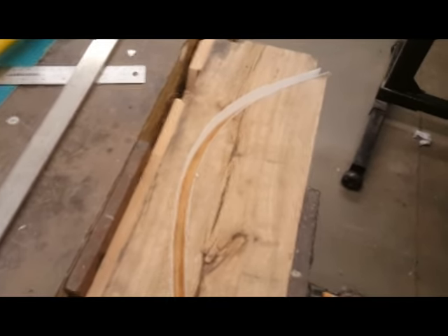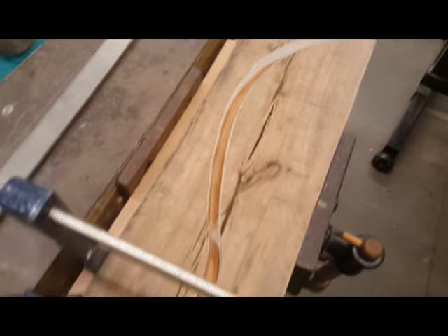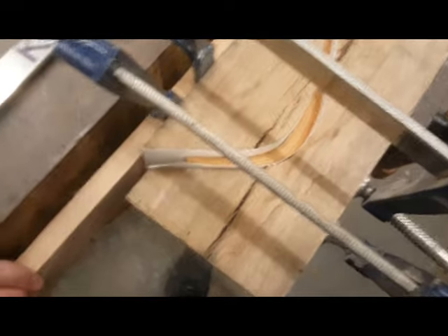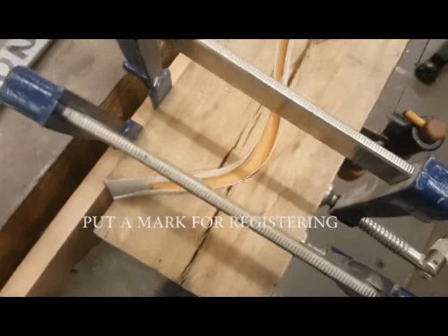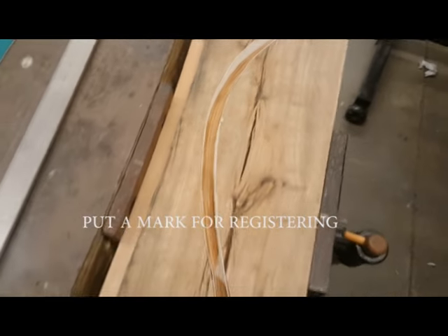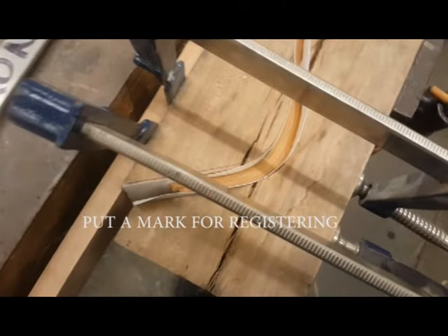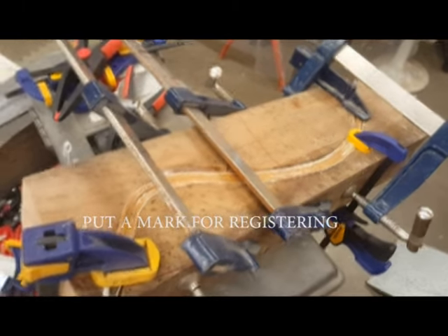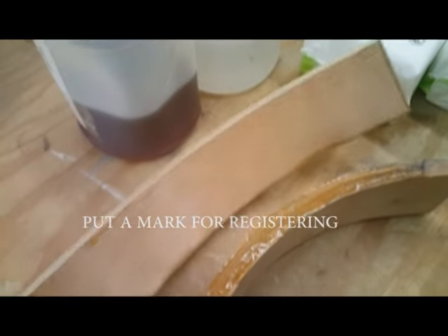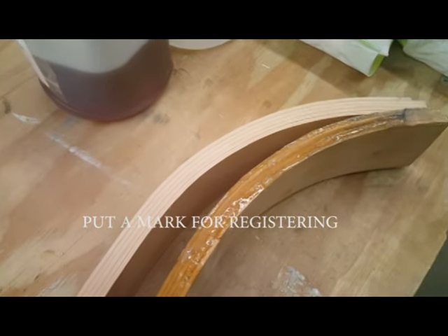I tried 15 minutes in the steamer after the wood was really wet, but it still was not super pliable. So I went with half an hour in the steamer after the wood was pre-wetted, and it was okay — there's a lot of strength needed to make that thing go curvy like this. Just some pressure and that's it. There's the final result; this needs to be glued in place and then trimmed to shape.